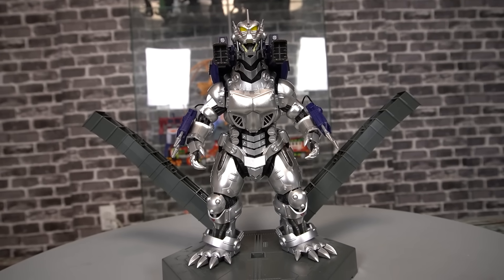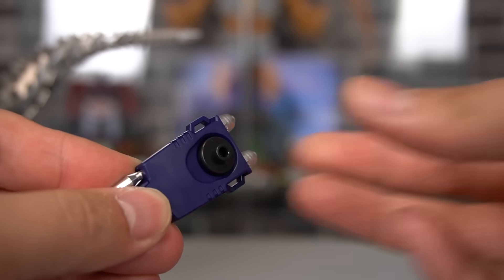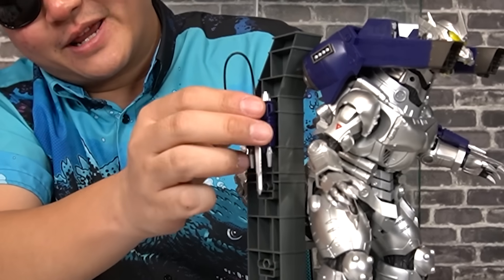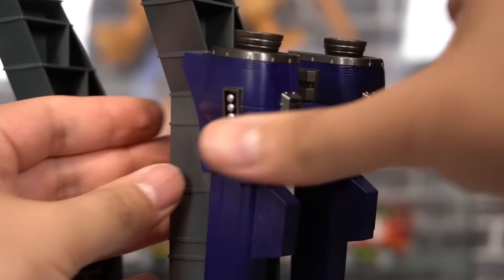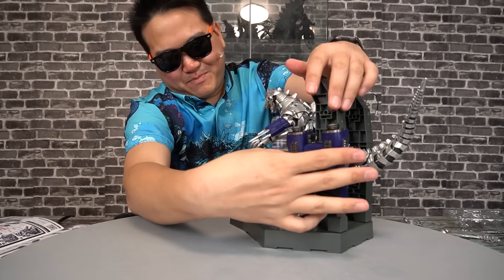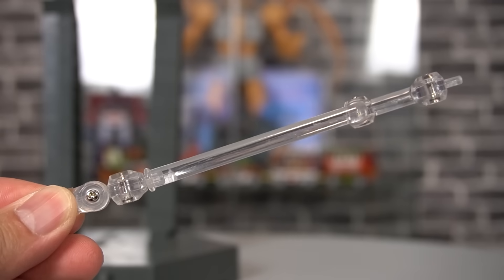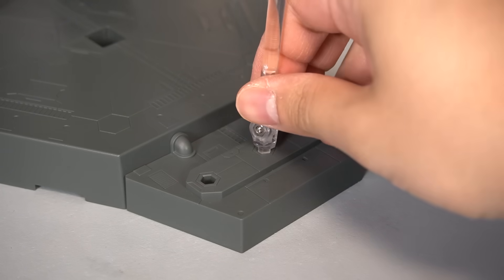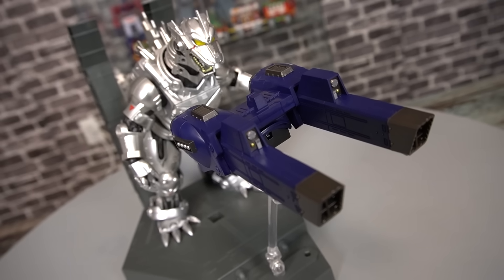But these parts also act as a form of weapon storage — those little caps from the guns allow you to plug them into the ports on the side. Even the cap for the backpack allows you to store it on the side as well. But when it comes to the backpack and the stand, this is the most boring thing you could do with it. A cooler display is to bring in this included stand arm, plug that into one of these three holes, and the cap on the backpack allows you to plug it in to recreate the part where the backpack actually launches towards Godzilla.